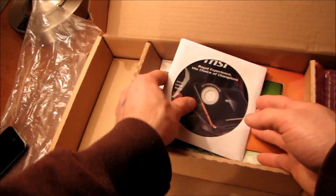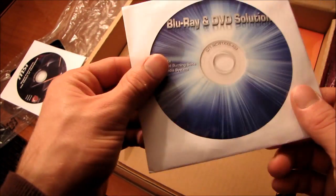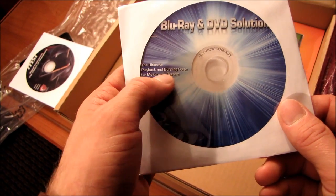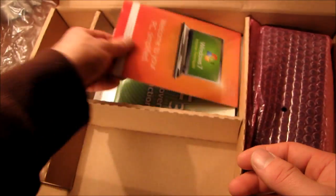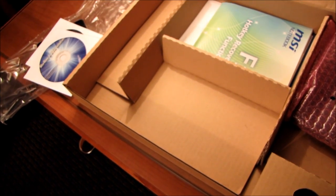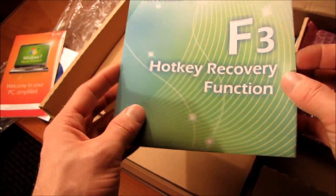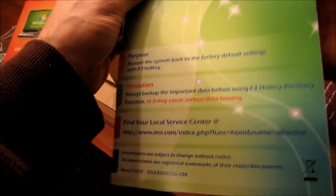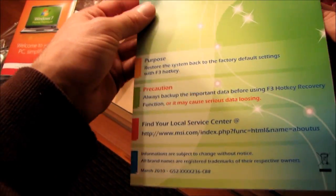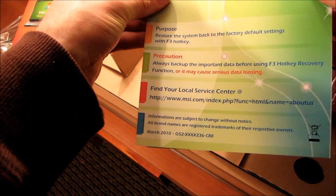We've got some discs here: a driver's manual and utilities, and a Blu-ray and DVD solution — a playback and burning suite for multimedia systems. We have a Windows 7 Home Premium disc — I'm just going to make sure my serial number isn't anywhere on there. We also have an F3 hotkey recovery function. The purpose is to restore the system back to the factory default settings with the F3 hotkey. Always back up important data before using the F3 hotkey recovery — that's a very good idea.